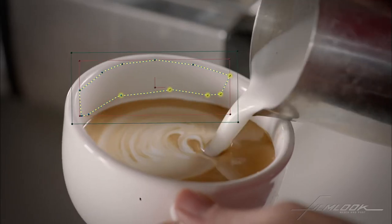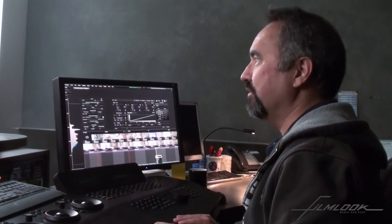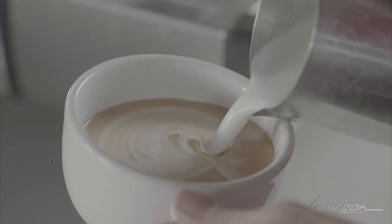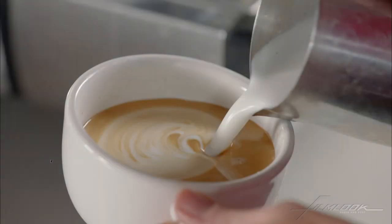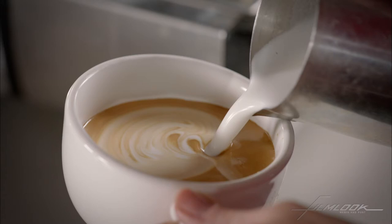So this is what we started off with. That's the correction we've made. And that's the final look. We can still tweak from this point on — we can actually increase contrast even more or saturation.